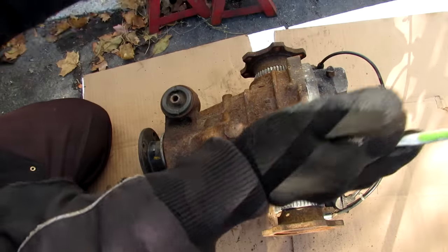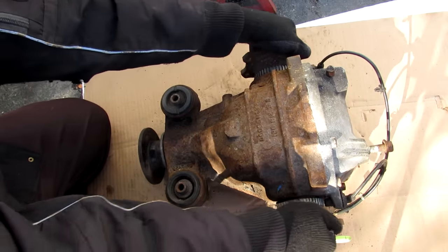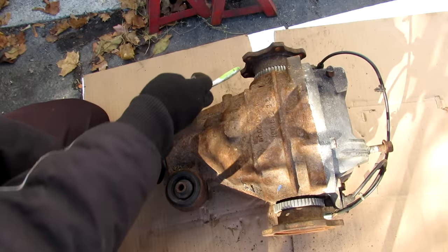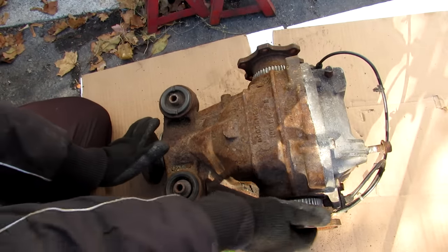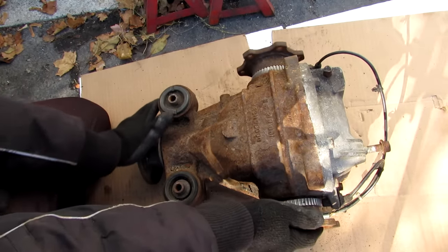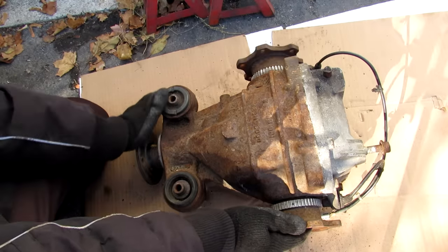Now when the vehicle is moving in a straight direction, both wheels are turning in the same direction at the same speed. When input is supplied from the transmission to the pinion gear here, you can see that both wheels are moving exactly the same amount. However, when the vehicle is taking a corner, the inside wheel is going to slow down, and the differential is going to allow a difference in wheel speeds between the inside wheel and the outside wheel.